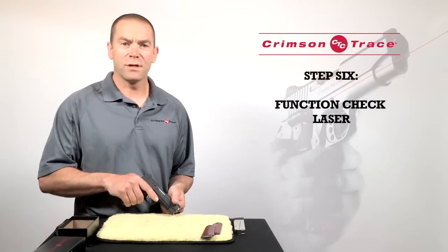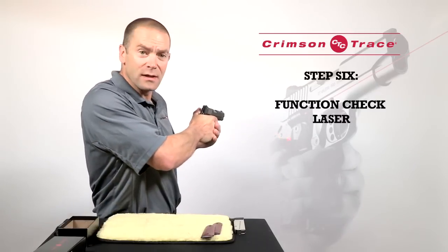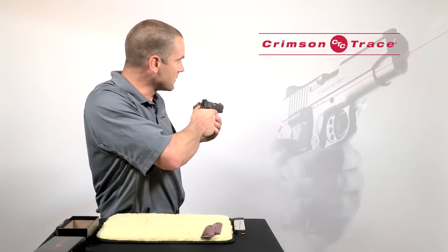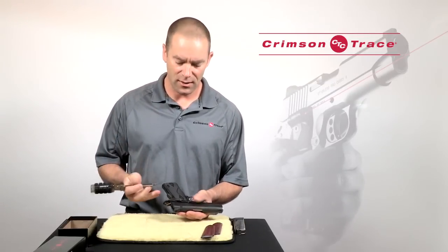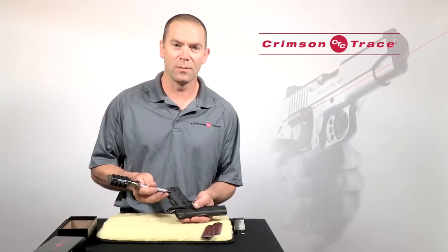Now we're going to function check the gun and function check the laser. Make sure they're pointing in a safe direction. Grip the gun in a normal firing grip and you should see the laser turn on. If it doesn't turn on immediately, the first thing to check is the master on/off switch located on the left hand bottom of the grip panel — that should be in the up position.